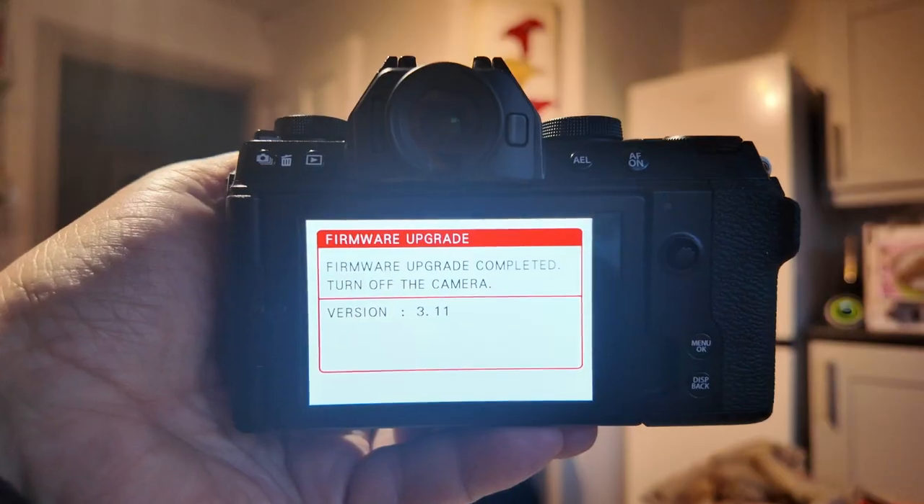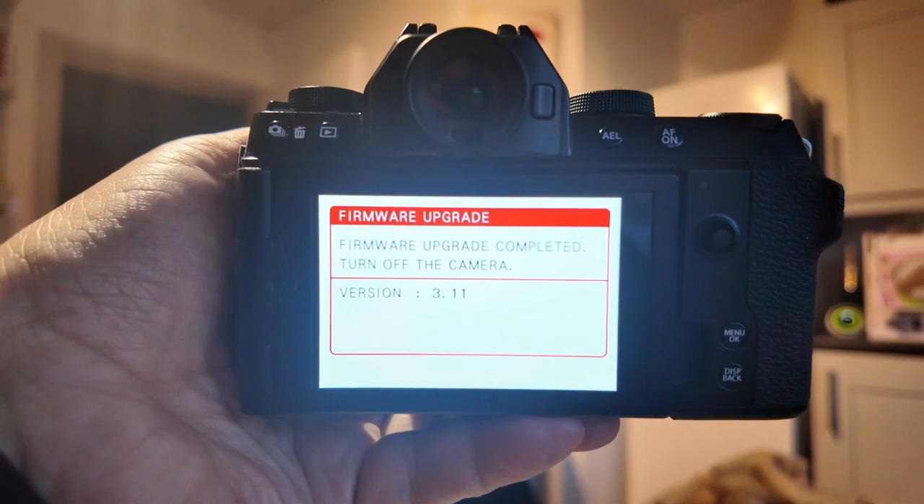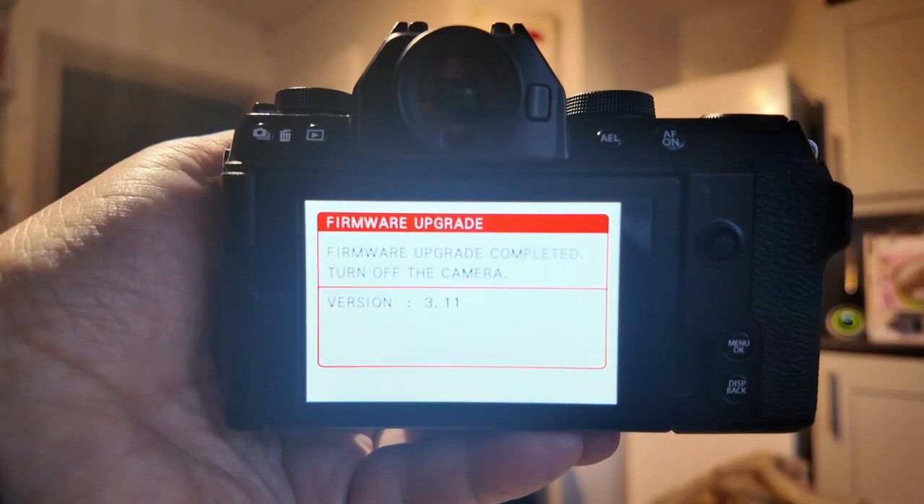I'll try to show you that, but that's all you need to do. Very simple, very straightforward — do it from the app. This is fairly new firmware, so it's worth updating. Slightly better autofocus, that kind of thing. Thanks for watching.